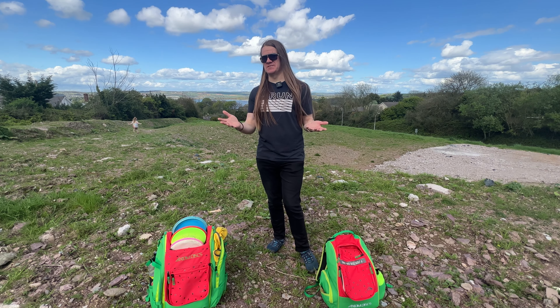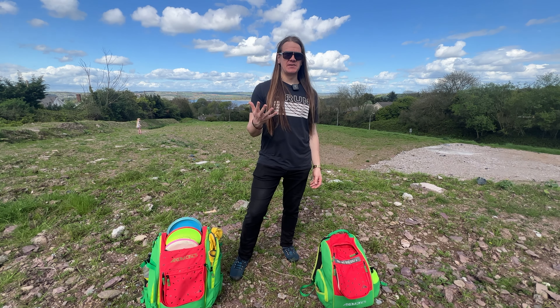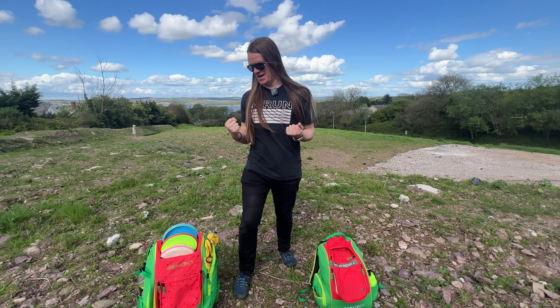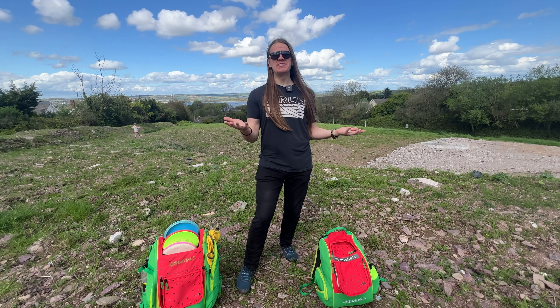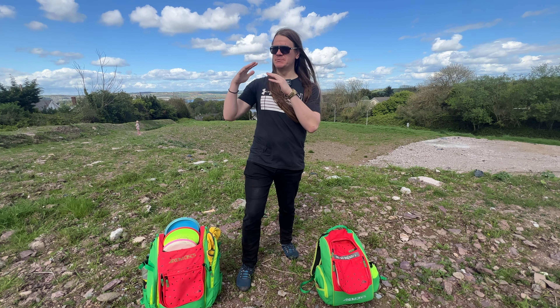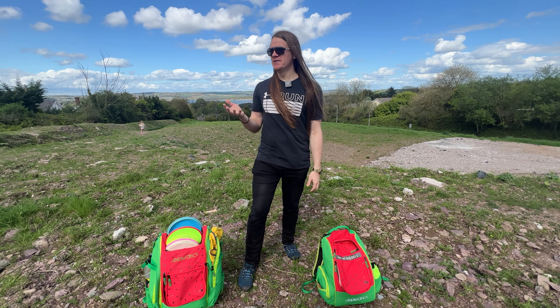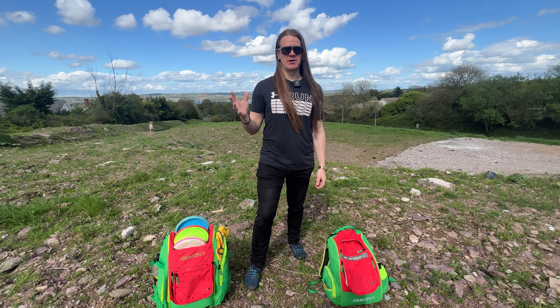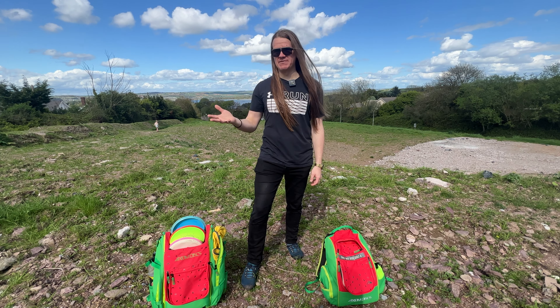What's up everyone, it's Alisa here. The disc golf season is already well underway. If you're still thinking what should I throw this year? You're in luck because I have some recommendations. If you're like me, in between intermediate to a relatively good player, these discs are what I recommend you try out or even put in your bag.